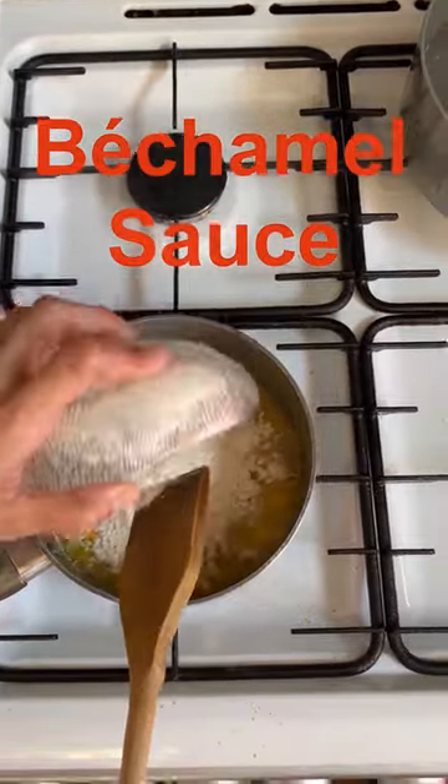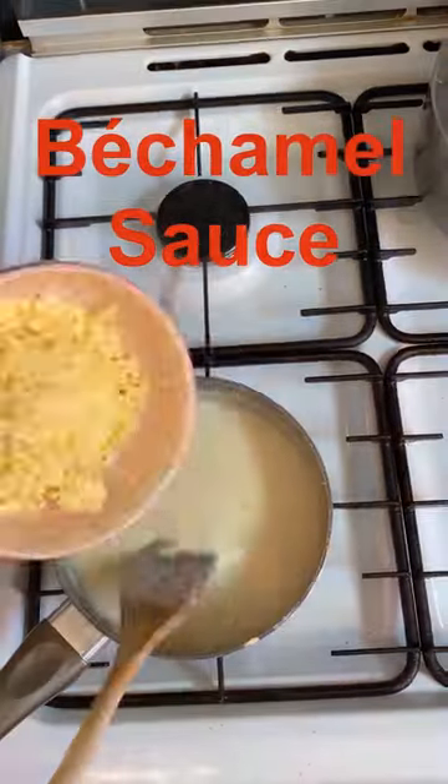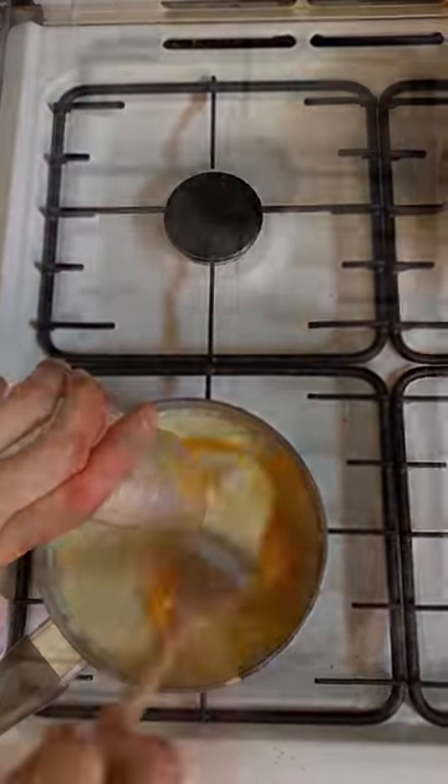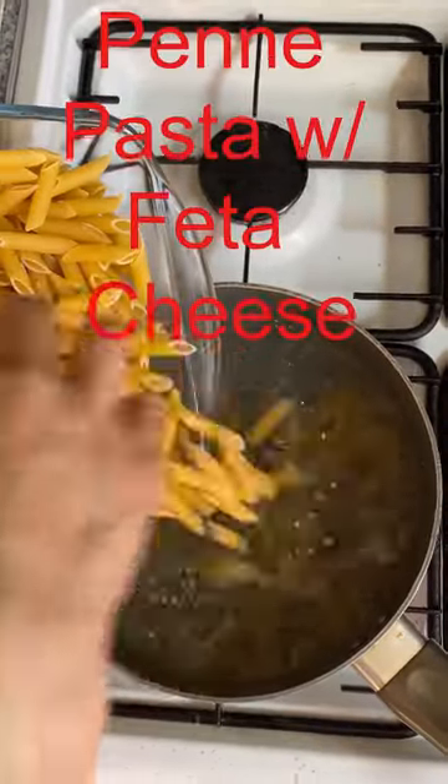Mix all the ingredients for the bechamel sauce. Cook the penne pasta in boiling salted water until just al dente. Drain it and mix with feta cheese and egg yolk.